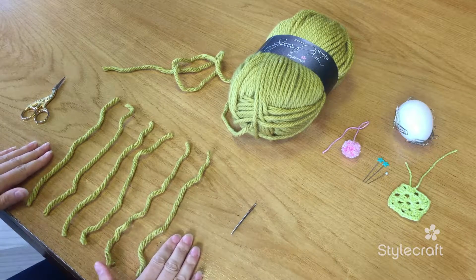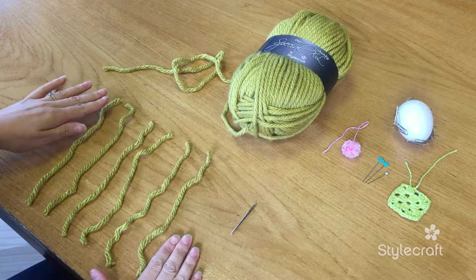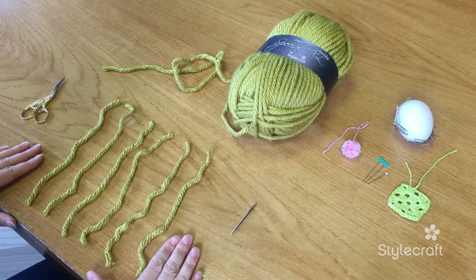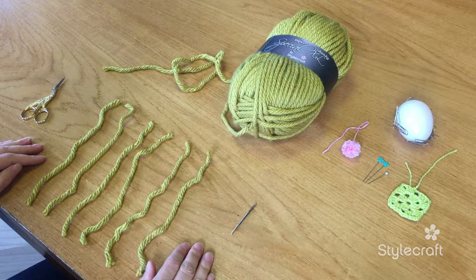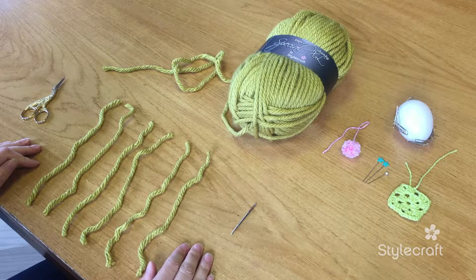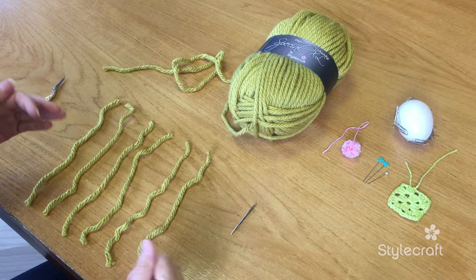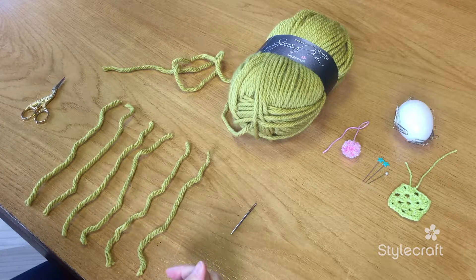I've cut six strands of yarn at about 20 centimeters because I want my tassel to be about 10 centimeters, and we fold these bits in half. It's always a good idea to cut your yarn a little longer than the length that you want, because then you can always trim it at the end.